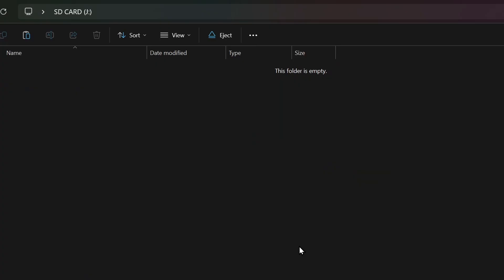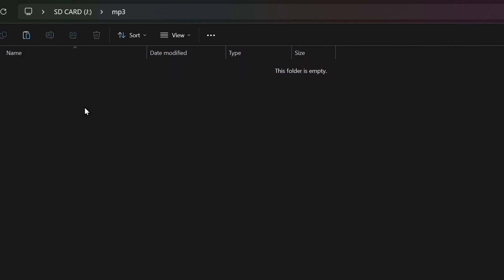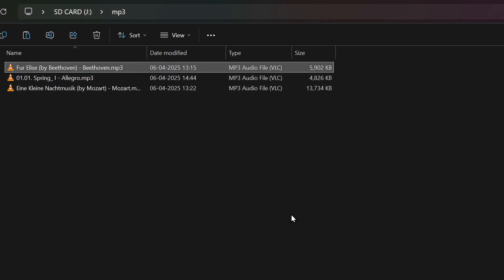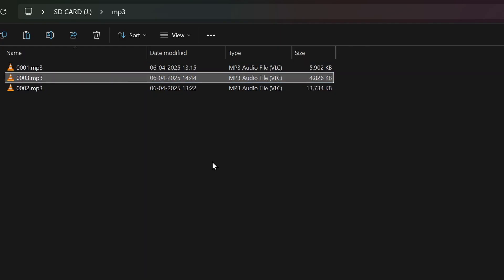Next, plug in the SD card to your computer. In the root folder, create a folder called MP3. Inside that folder, store your MP3 files. These need to be named as four-digit numbers in order. Then put the SD card back.